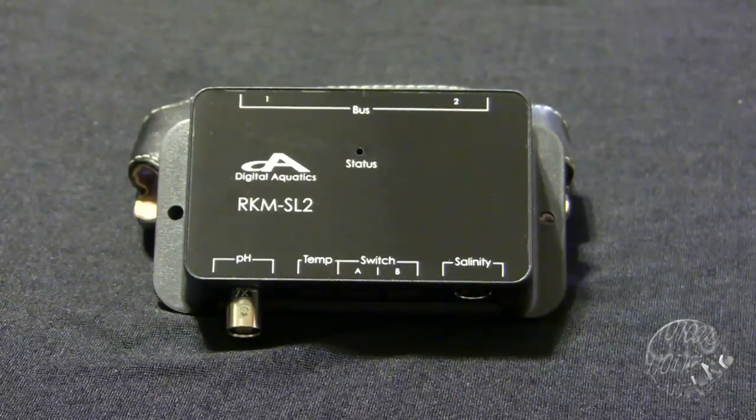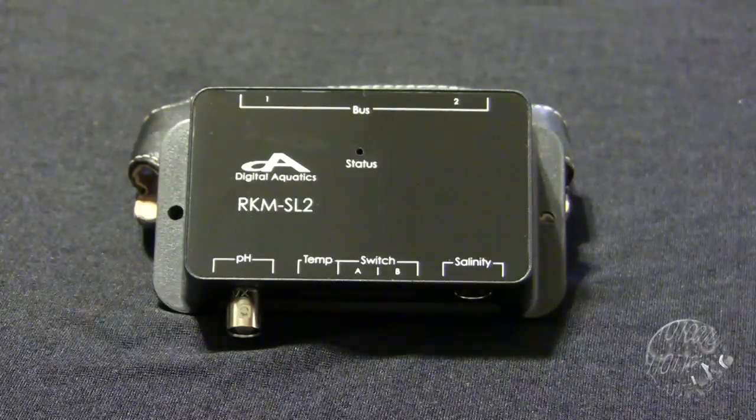The Digital Aquatics Reefkeeper SL2 module is new on the market. We just received ours, so we're going to give a quick look for the people who might be considering it and need some questions answered about what it does.